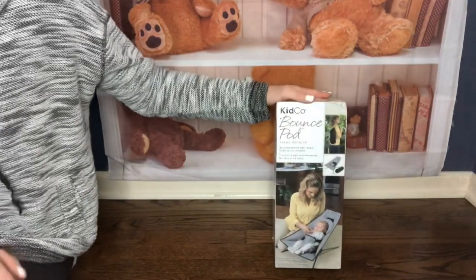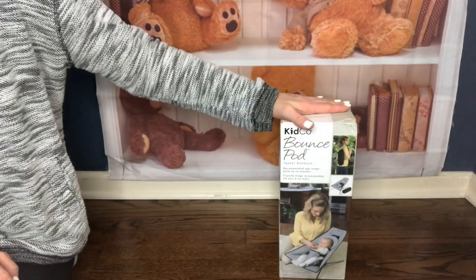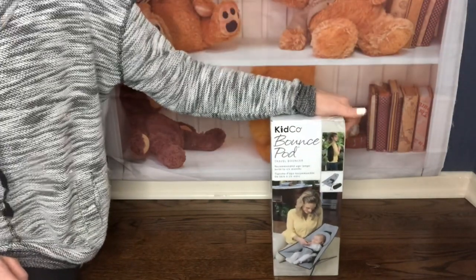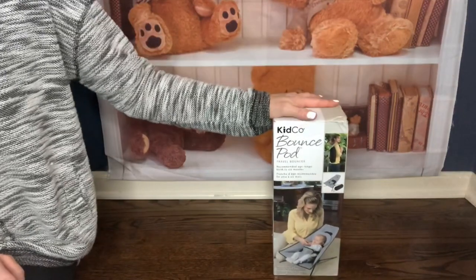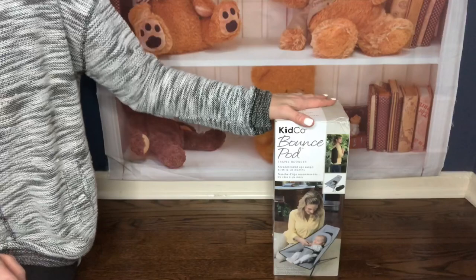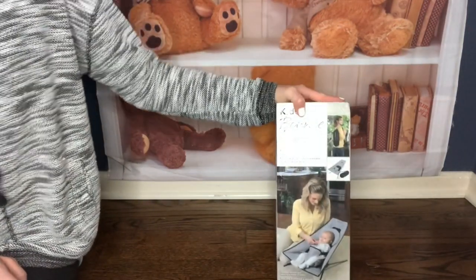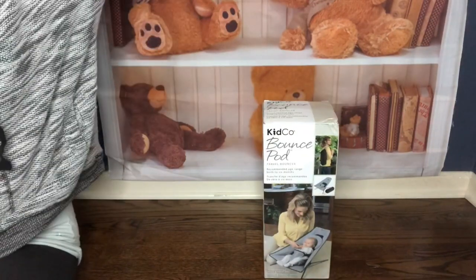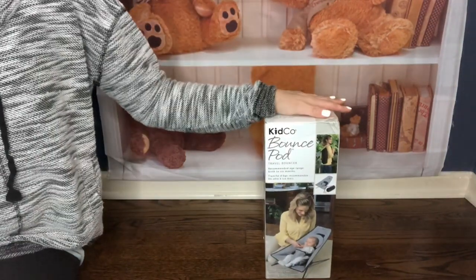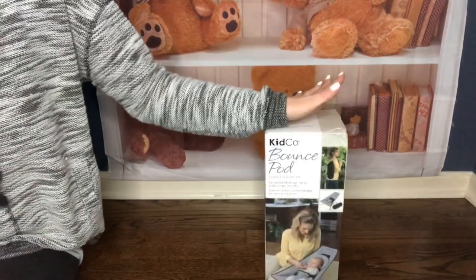Hello everyone, welcome back to our channel. I'm Katie and I'm here today with Charlie, and I have a couple of things that I would like to show you. This is one of the products that I have been promising to show you — I got it for my so-called nursery and I received it a couple of days ago, so I want to unpack it, put it together, and see how I feel about it.